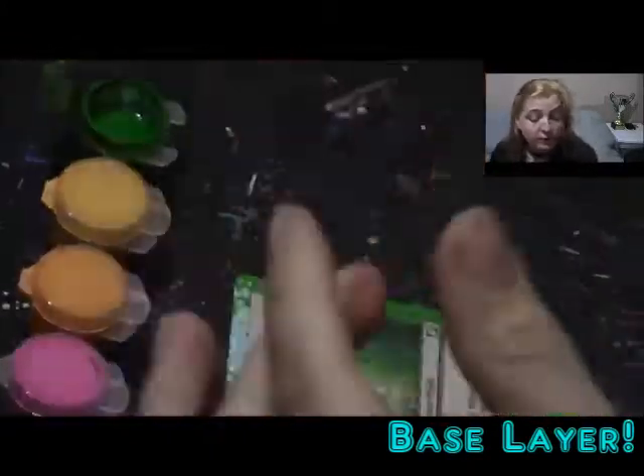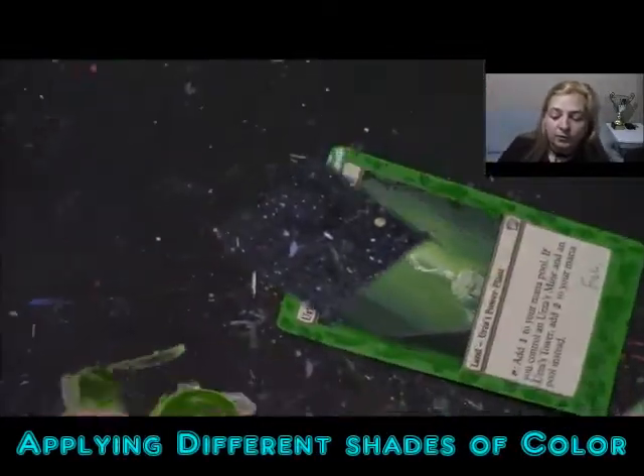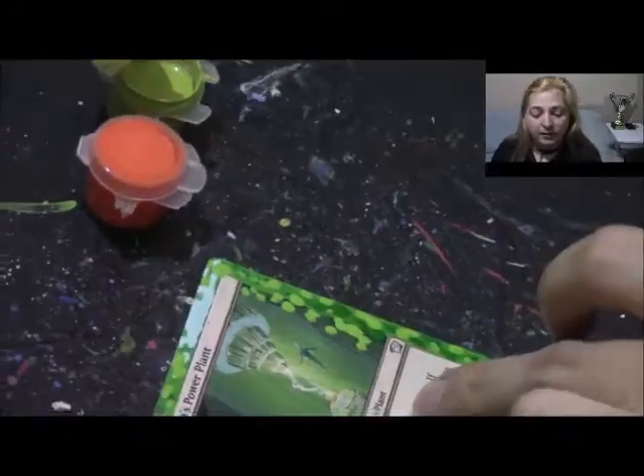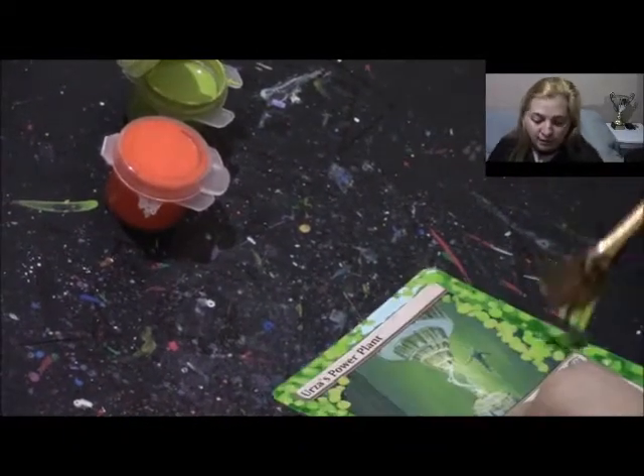You're going to want to put down the first base layer of paint. Once that dries, you start putting on the little dots and you do different shades of green — really you can do this how you want. I decided to go for darker greens at first and then lighter greens, and going into this power plant core thing you do even lighter greens.